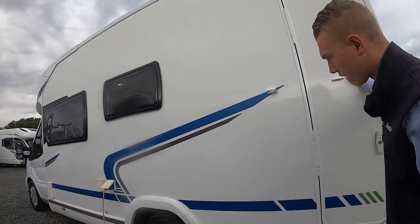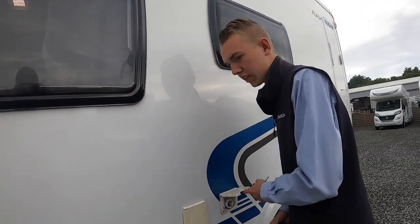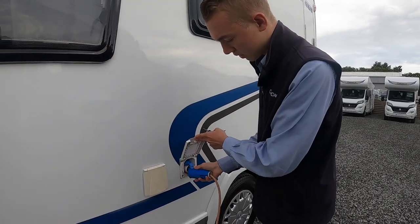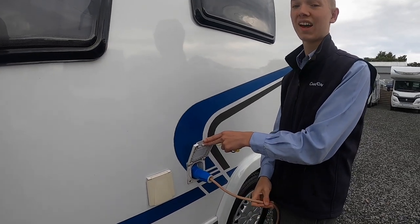Further round you've got your other door for your garage. You've got your mains hook up — to hook the vehicle up you've got your 25 metre hook up lead. Lift the collar, lift the flap, and slide it on here. Always hook the vehicle up first and then the sockets — you wouldn't want to be walking around with a live lead in the rain.